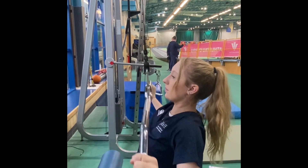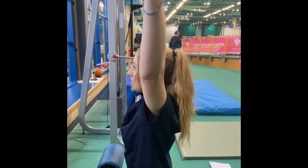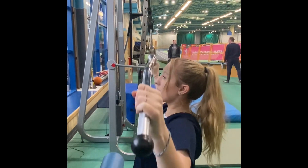Some variations for this exercise could be a banded lat pulldown, which is more suitable for beginners, or a kneeling lat pulldown, which is more suitable for advanced training. This variation would increase the range of motion even further, forcing the individual to need more stability and balance in the movement.